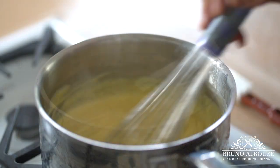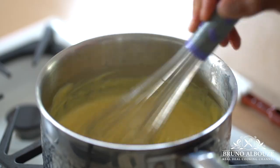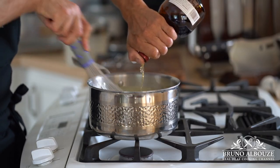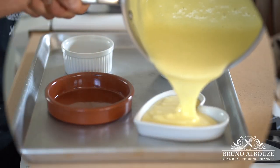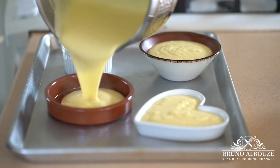Add a splash of Grand Marnier if desired, mix well, and fill up your ramekins. Since this dessert does not go in the oven, feel free to use any dishes you like. Cover with plastic wrap and leave them out for about an hour to cool down.